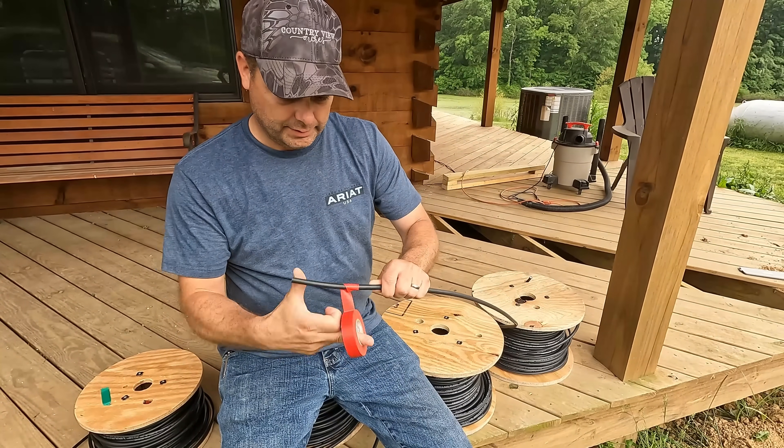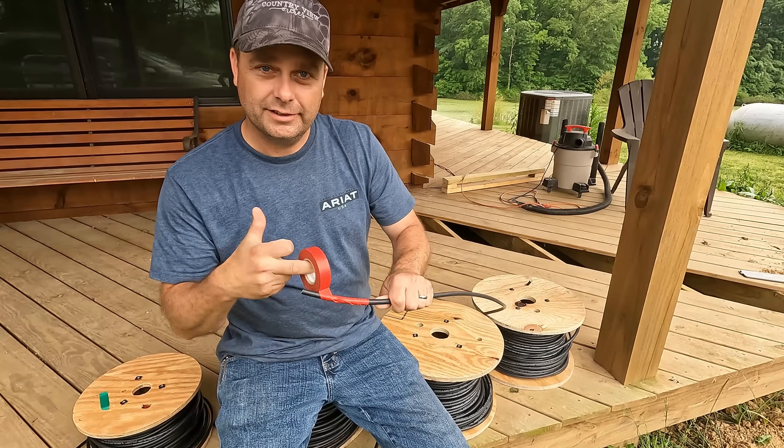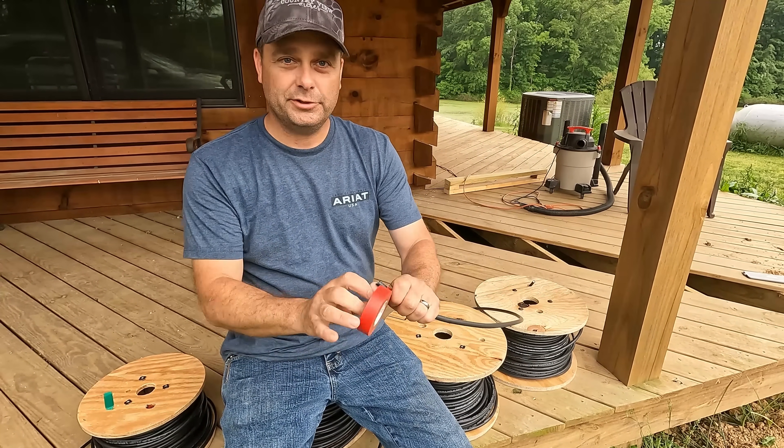We're going to take a short break and wait for the rain to stop and then we'll be back at it. Now I'm just marking each one of my wires a different color so I know which one's which.